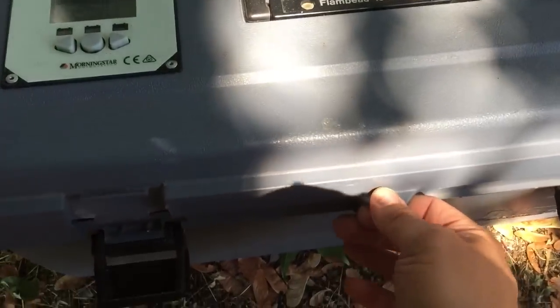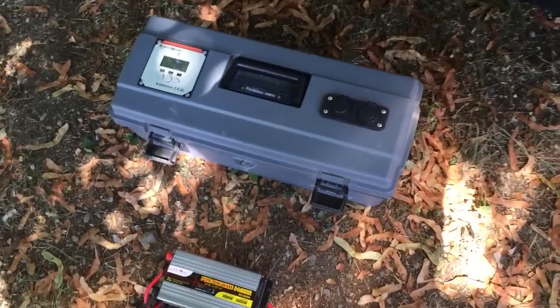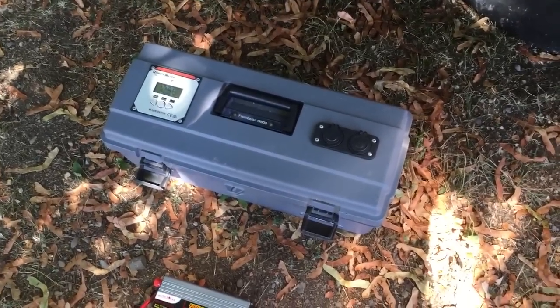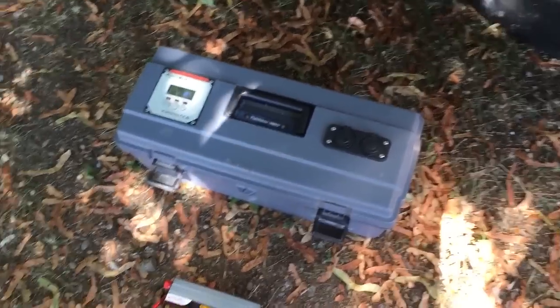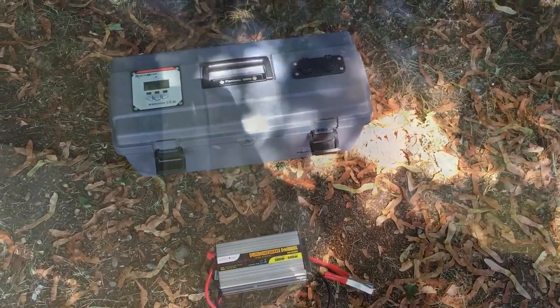The box itself I picked up at a thrift store — it fit everything fine. For wiring, I went to Habitat for Humanity, and I got the inline fuse at Home Depot. Really straightforward and easy to set up, and it works awesome. Thanks for checking out this video and stay tuned for more off-grid Airstream updates!